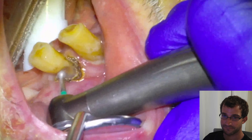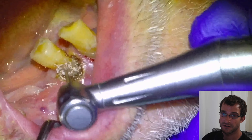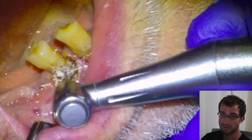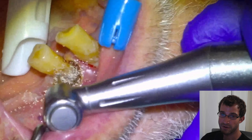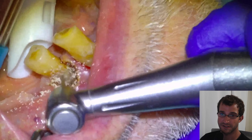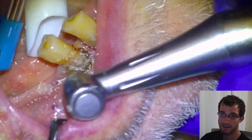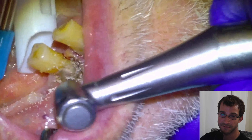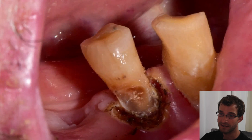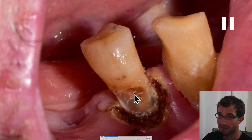Once we have good access to the lesion, we'll use a high speed for the gross reduction and then a slow speed for the fine reduction. This is basically just the part where we are removing soft tooth tissue until it feels hard to tactile sensation with the small slow speed handpiece. I like to use the small round carbide on a slow speed as my caries indicator basically by pressure. Sometimes we'll leave a little bit of affected dentin at the pulpal aspect of the preparation just so that we don't punch into the nerve.